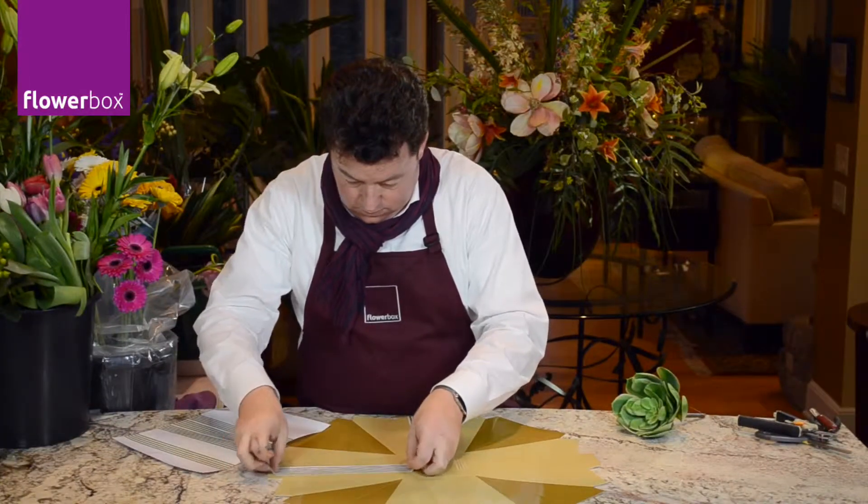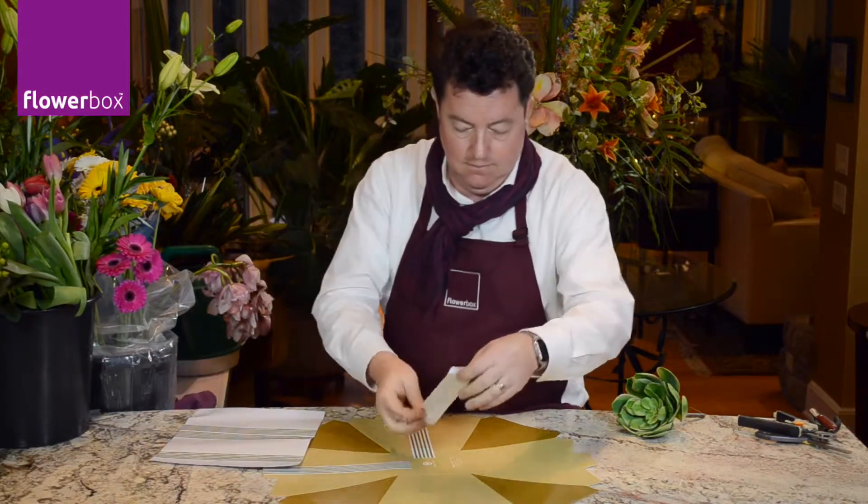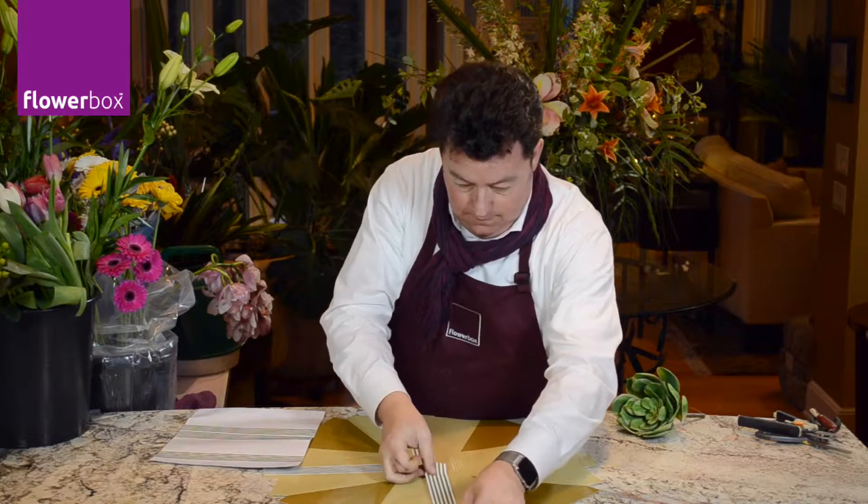First, I'm adding a strip of Sage Stripe Sticky Ribbon to all four sides of our vase. You can find our complete line of sticky ribbons online at flowerbox.com.